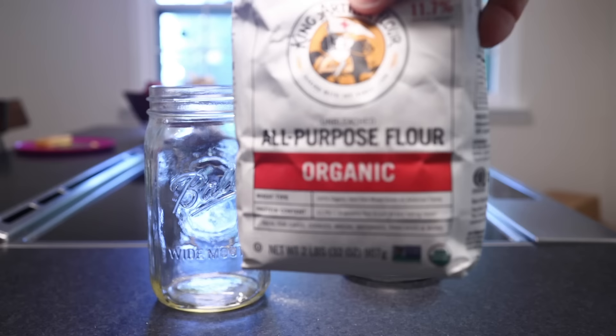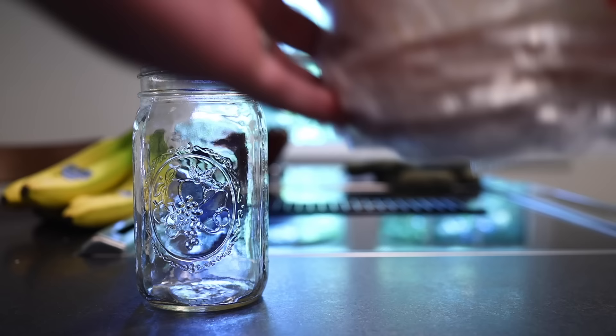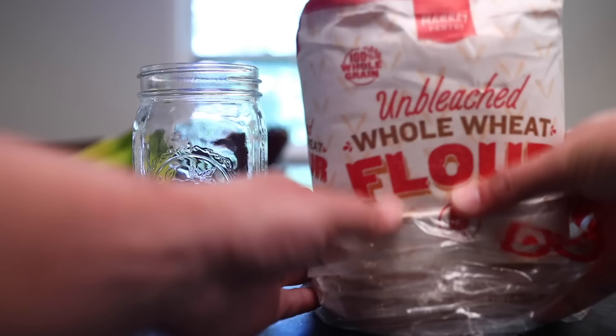Another question: what kind of flour do I have to use? Lots of bakers say you have to use organic because conventional flour has chemicals in it that'll kill the microbes. Lots of people say you have to use whole wheat flour because the bran and germ contain lots of the microbes and enzymes that we want. Lived experience tells us that you can make a sourdough starter out of just about any flour, but some might work better than others.